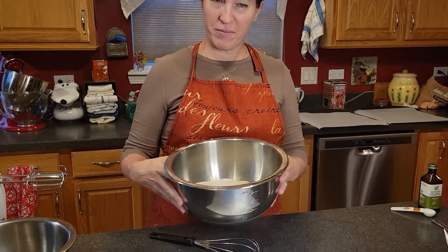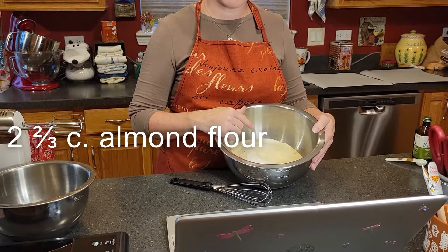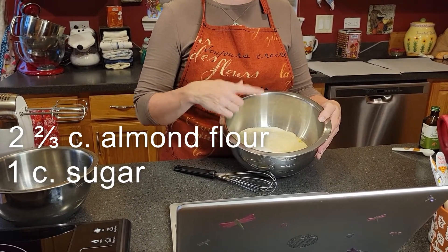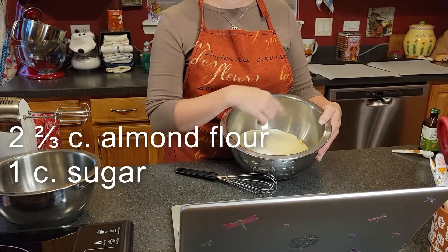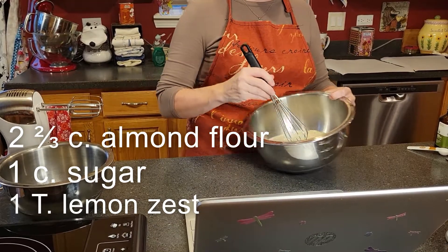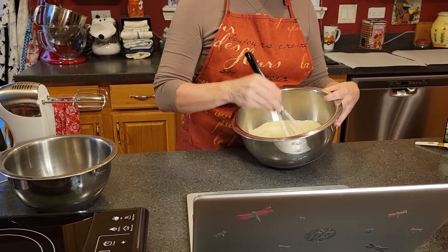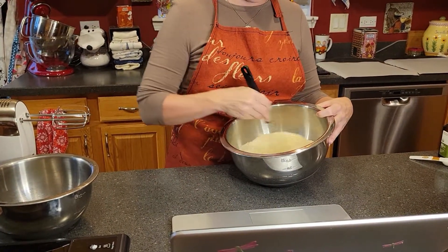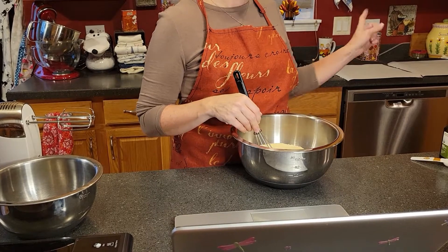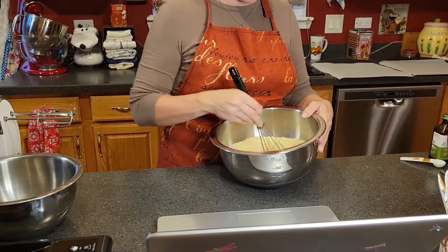Here in the bowl I've already placed the dry ingredients. We have two and two-thirds cup of almond flour, one cup of regular sugar, and one tablespoon of lemon zest. We're going to be whisking that together. Meanwhile you want to make sure that your oven is at 325 and that you have lined two baking sheets with some parchment to prepare for having these cookies ready.